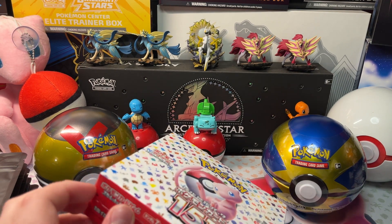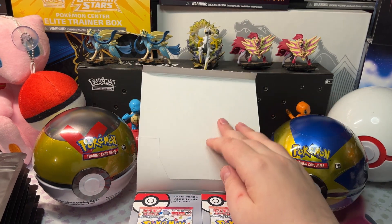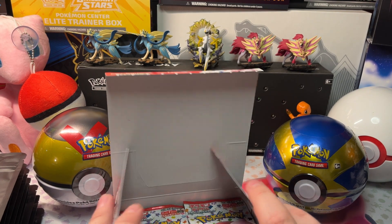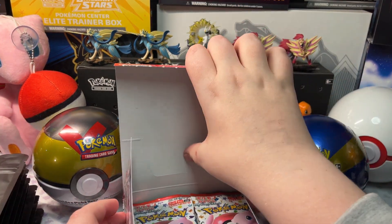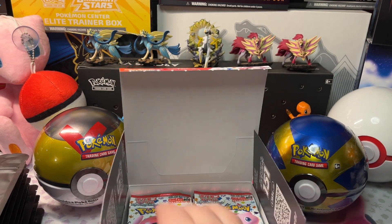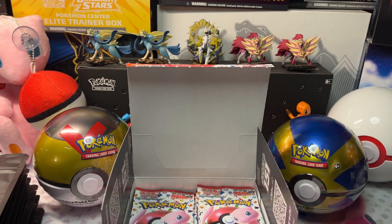I'm pretty sure you have to tear the bottom here — there we go, you can open this up. Pretty interesting. Let's see if I can get this box out. Here's our first pack of 151 Japanese, pretty awesome. I'm not sure how to open these — probably just the same. Here we go, pulling a little piece off so we can open up the rest of the pack. I'm being very cautious.